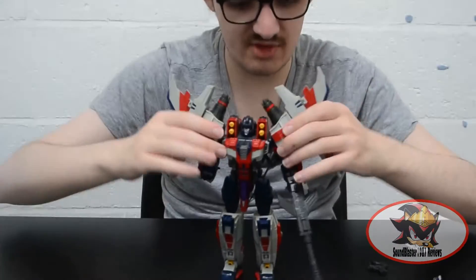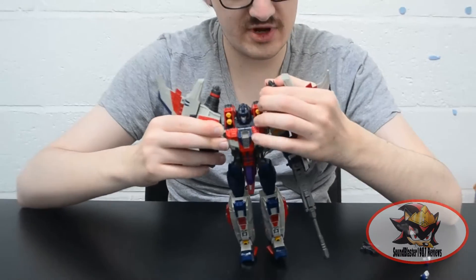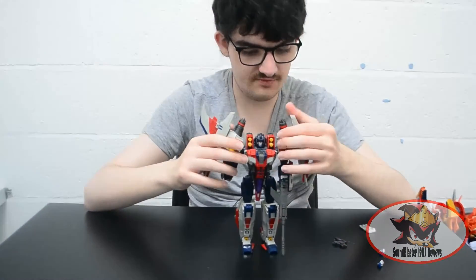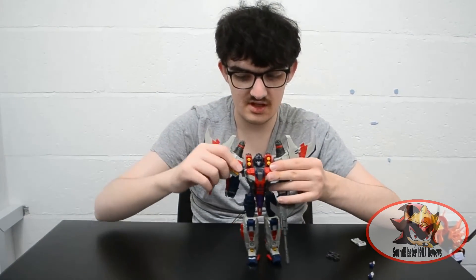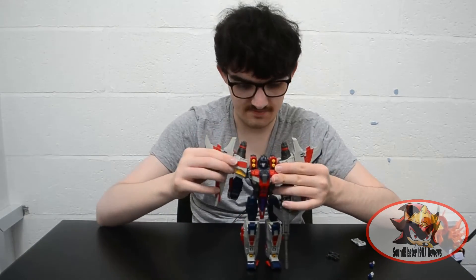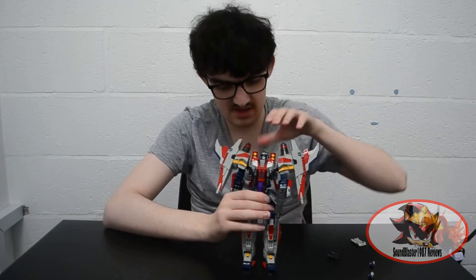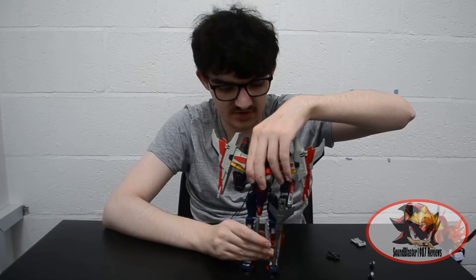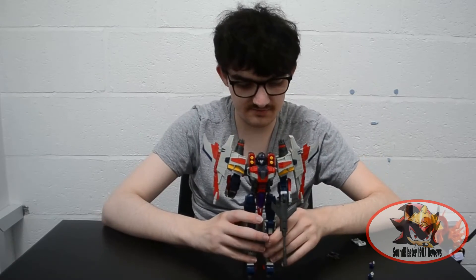So that's about it for my Galaxy Meteor review. There is also a Generation 1 version of MakeToys Meteor for their Masterpiece Starscream style figure, and the Galaxy Meteor mold was also done in G1 Thundercracker and Skywarp colors as their version of the War Within Dreamwave comics design.